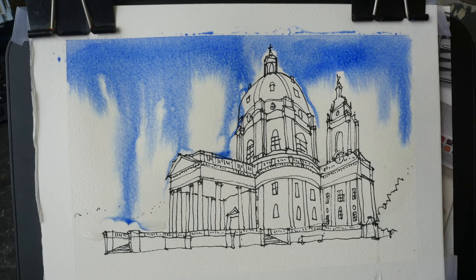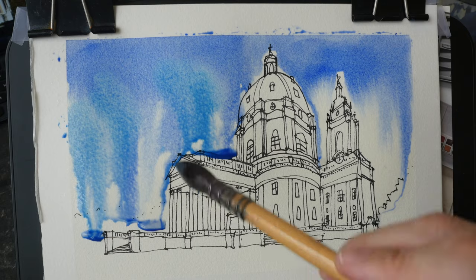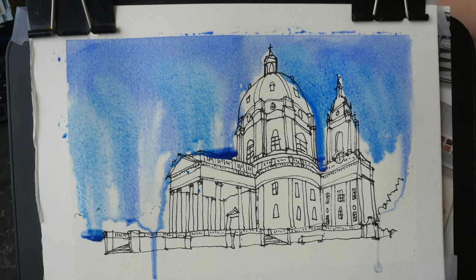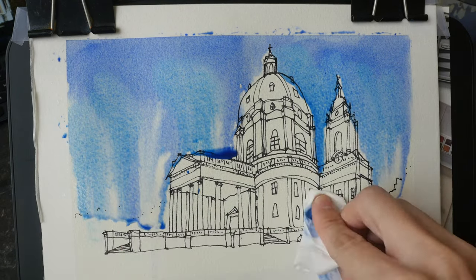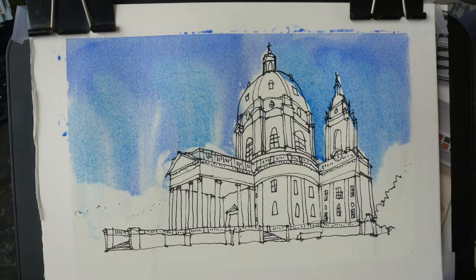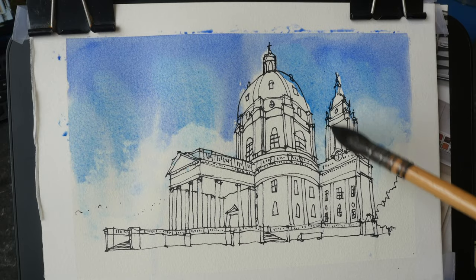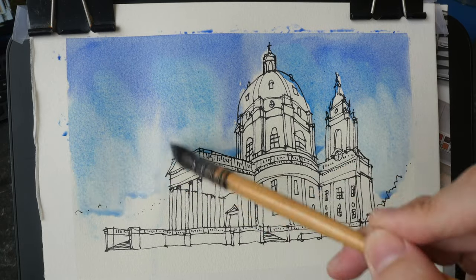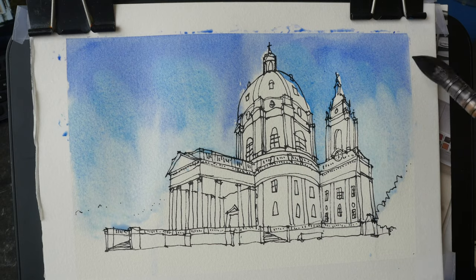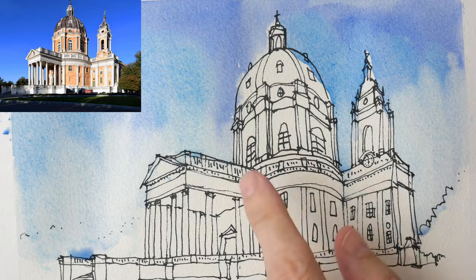Here I've wet the paper so that I can paint the sky with ultramarine and manganese blue — I really love the granulation from manganese blue. I'm trying to dry the bottom part of the paper so that I can fade the sky and make it lighter towards the bottom.